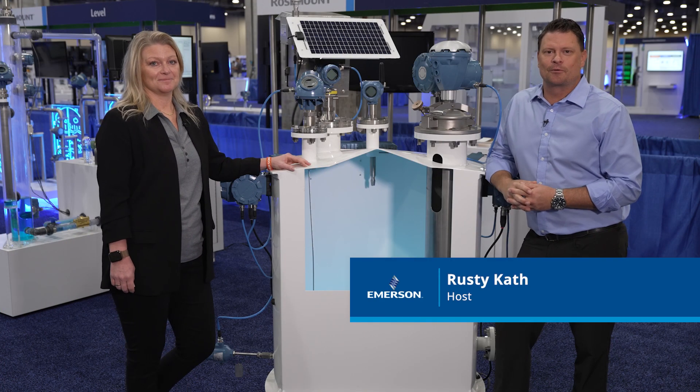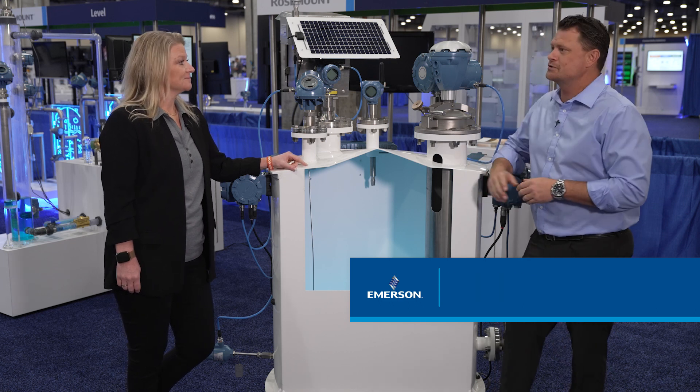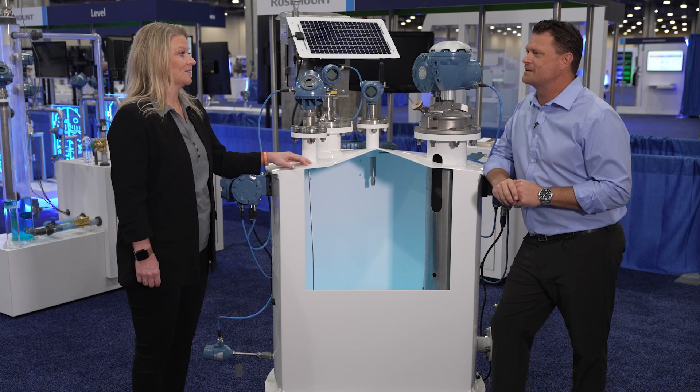Hey, I'm Rusty Kath, and today we're going to be talking about effective and efficient tank monitoring solutions. And joining me today, an expert on the topic, Helena Jortsberg from Emerson. Helena, thanks so much for joining us today.